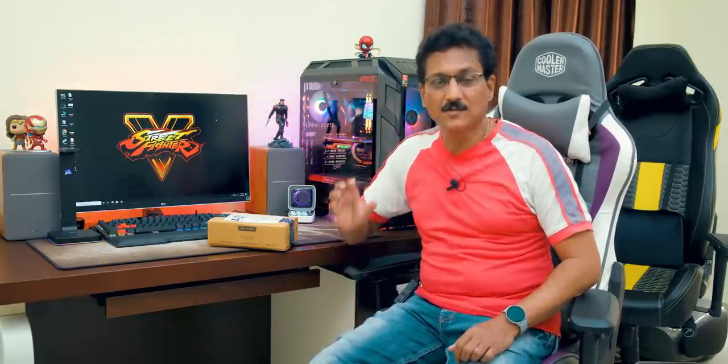Hello friends, I am Srinivas. Today in this video, you have a special hybrid smartwatch unboxing. Two days back, the Noise company launched the Noise Fit Fusion hybrid.